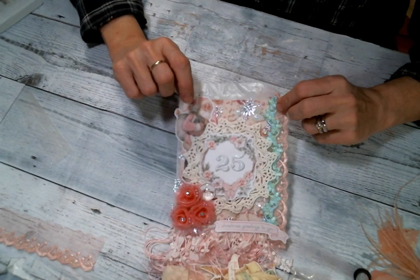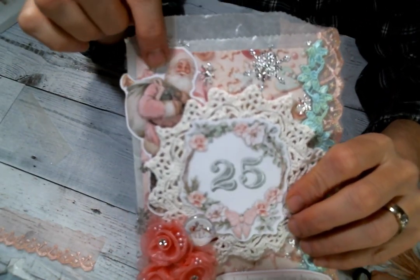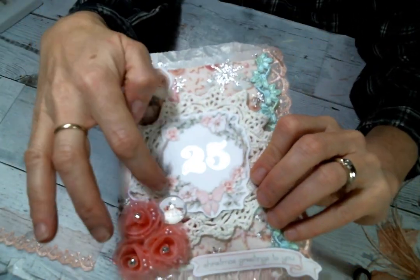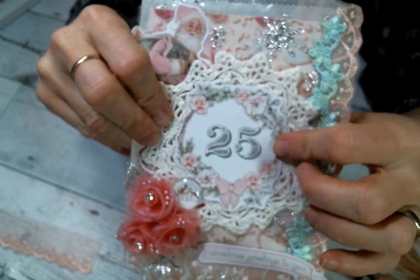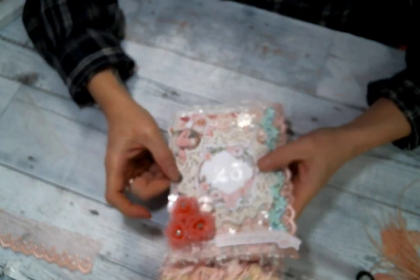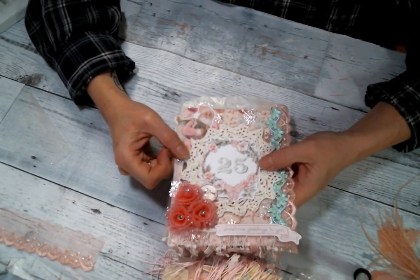Then I added a little Santa Claus — a little shabby Santa in the back — that came from the ephemera pack. I popped on a doily and then this piece of ephemera from the pack. Isn't it so pretty? I just really love this paper pad — it was really fun to work with.